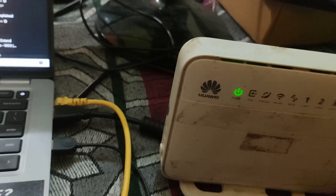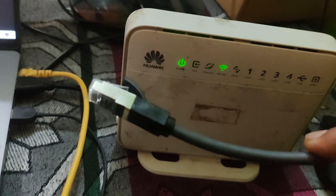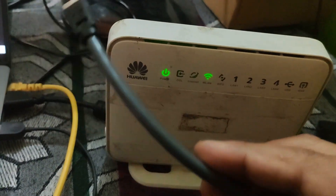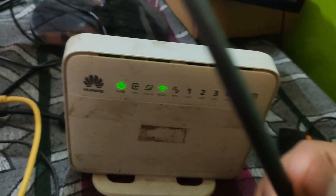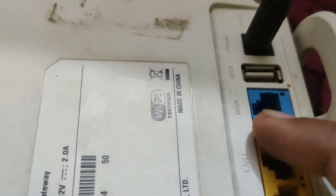The next thing you have to do is extend a cable. I have this gray cable which is 20 meters long, and I am extending it from my other room where I have kept my new router — that is a fiber optics router. I have plugged an ethernet cable into my new router and extended this cable to the other room. I am now going to plug that cable into one of the four LAN ports.